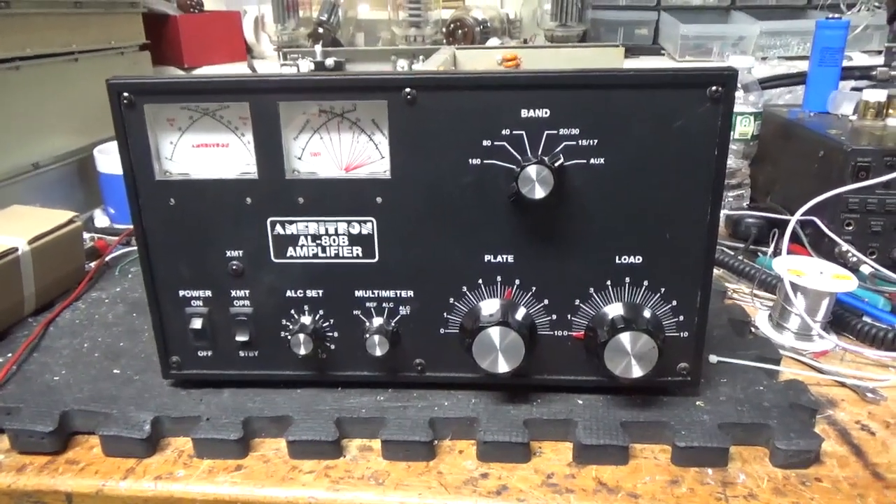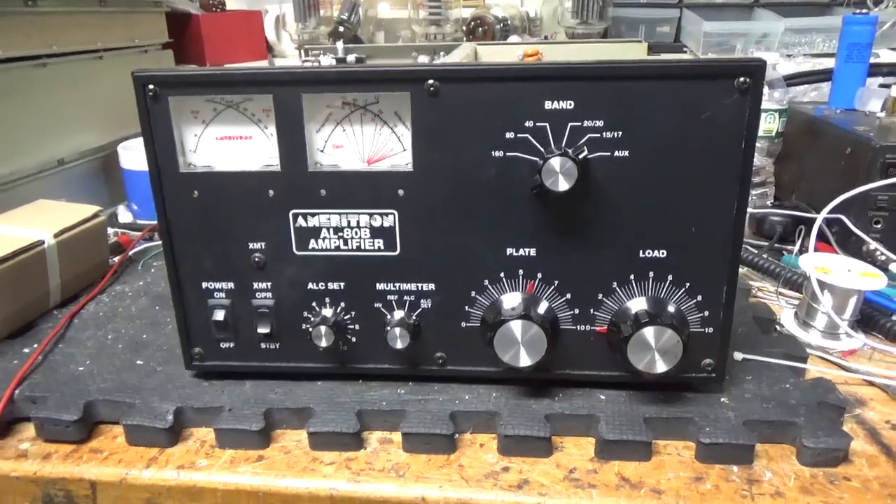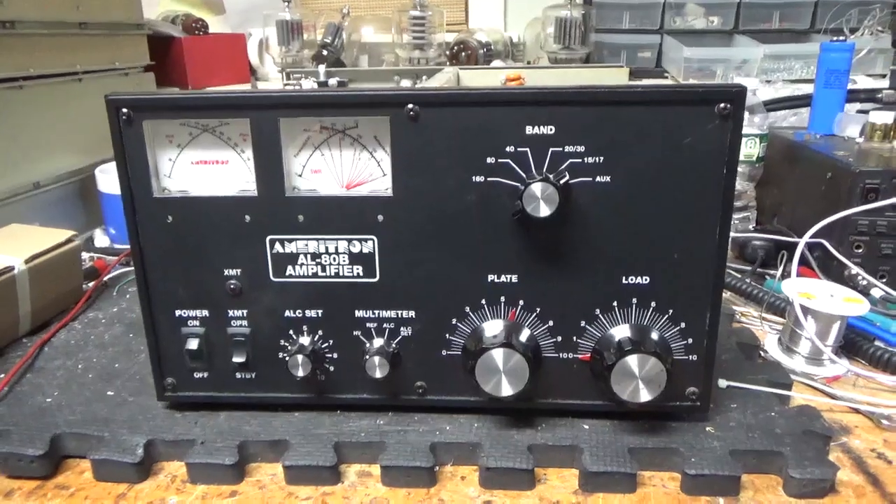Morning everybody. AmpRepairGuy.com, 203-892-4119, also HarbachElectronics.com. We have another Ameritron AL-80B — I'll go over everything it needs.